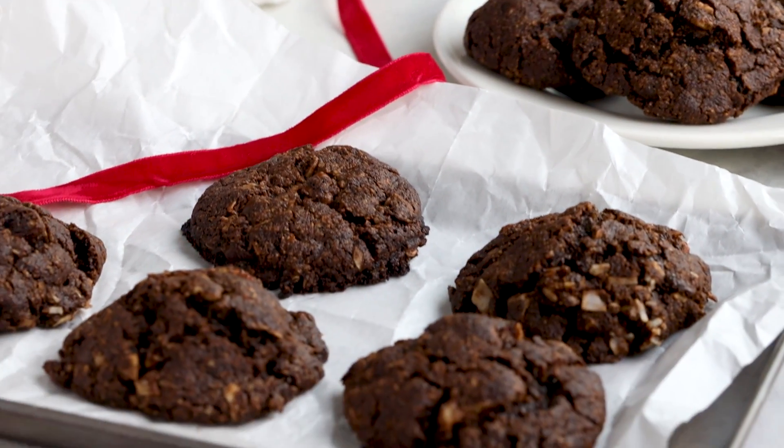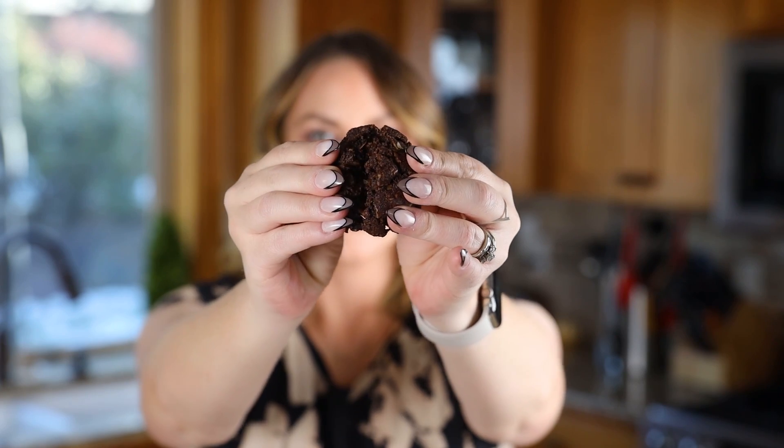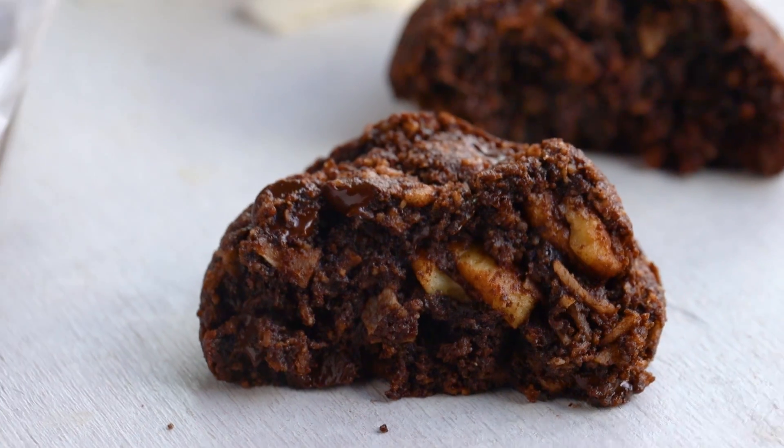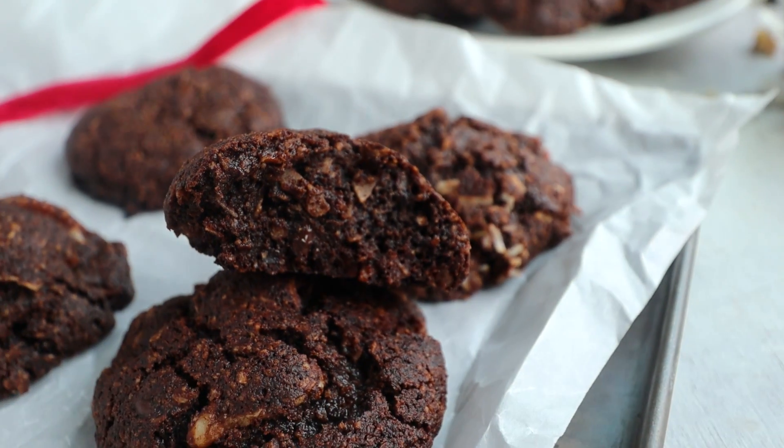I just turned one of my favorite cakes into a cookie, and it's keto. These cookies are incredibly soft and cake-like, and they are best right out of the oven. They taste just like a German chocolate cake, so you get all of that flavor and texture of a cake, but without the hassle of baking a cake. And it's only 1.5 grams of carbs per cookie. So let's get to baking so you can get to eating.